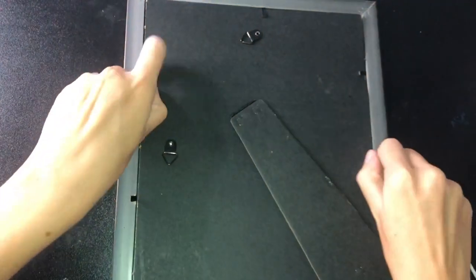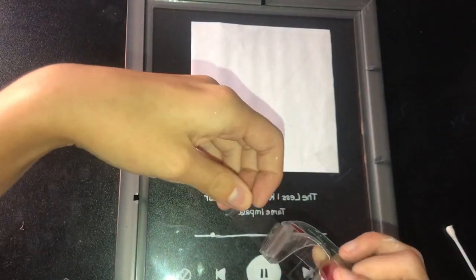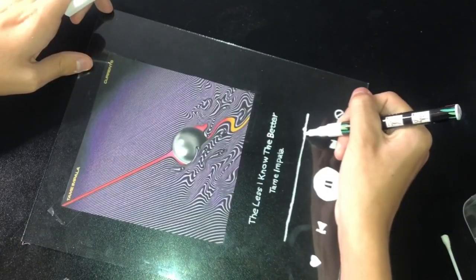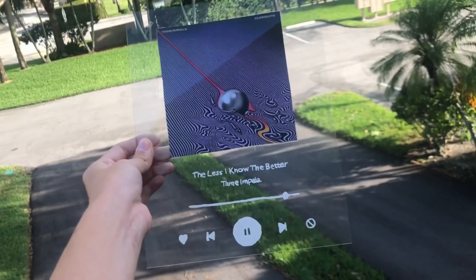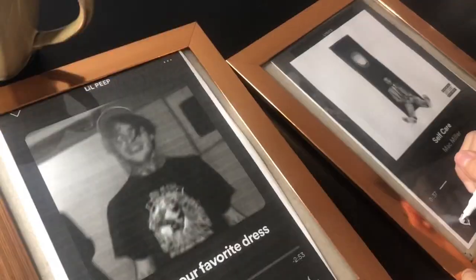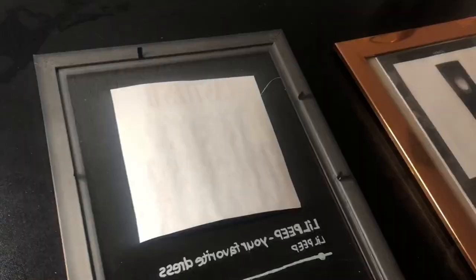Now flip over your photo frame, take out the backing, remove the paper, and put in your actual album cover picture, then secure it with clear tape. Take out the glass and you're pretty much done. It's most likely not going to look perfect, so I really recommend retracing everything just to make it look good, or do some touch-ups. I tried my best and this is how it ended up looking. Now I'm going to do the rest of my album covers — I sped this up so you don't have to wait around.